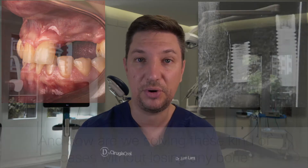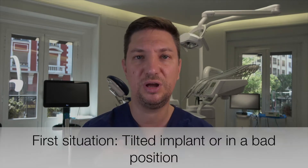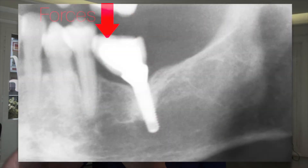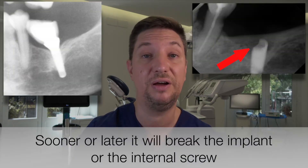Why can an implant break? An implant can break because of an excess of forces in the connection. The first situation is when we have a tilted implant. Implants should be straight and axial to the forces — they shouldn't be tilted. If we have a tilted implant, the forces are going to hit on one side and we can have overload in the connection. When we have an overload, it starts making little fractures, and then we will have a fracture of the implant — a huge problem.